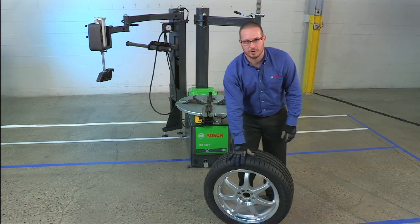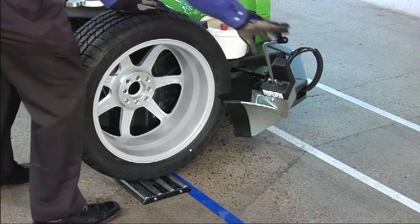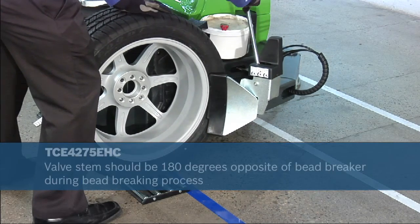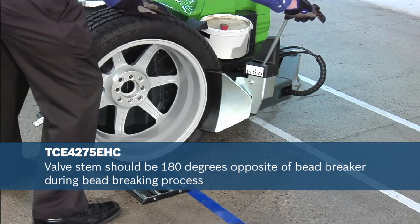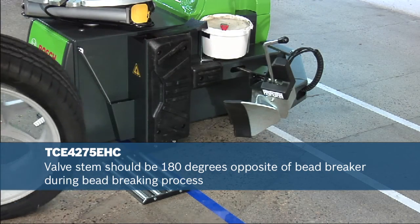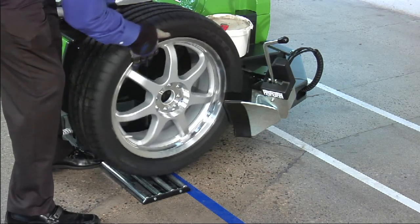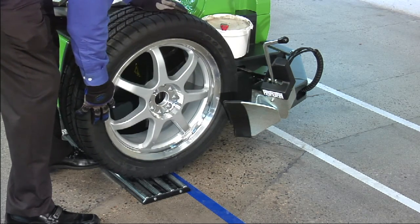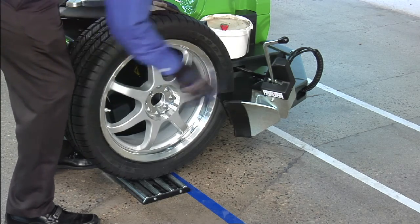The first thing we need to do is break the bead. When breaking the front side, it's important to note the position of the TPMS sensor. It should be 180 degrees around from where you're breaking the bead.